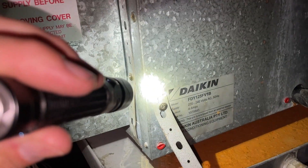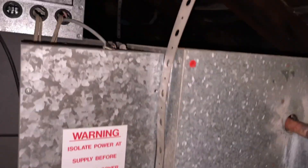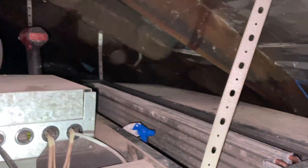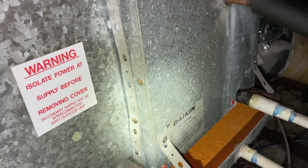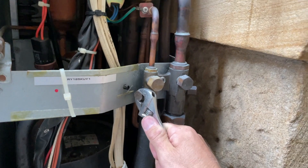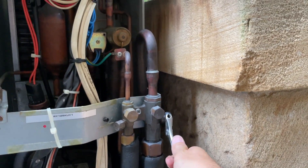So I'm going to see if Daikin still has spare parts, which I'm not overly confident about. It's a gas leak. Alright, so I just rang up Daikin and they don't have the indoor coil in stock anymore because it's such an old system.